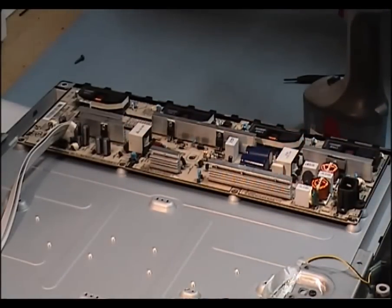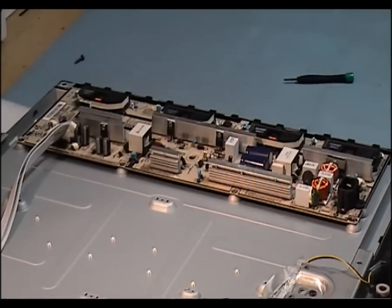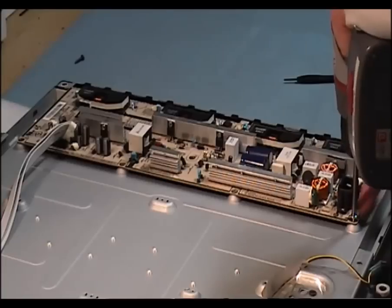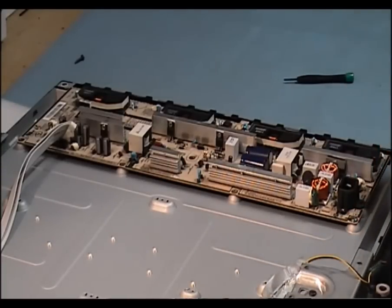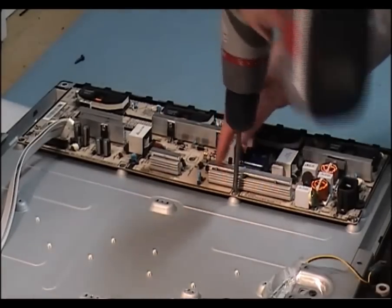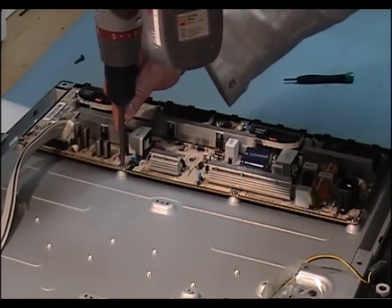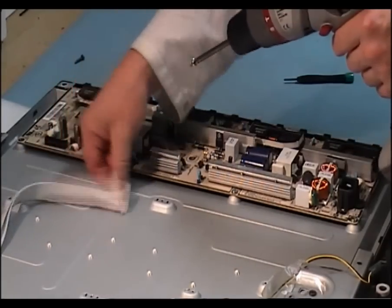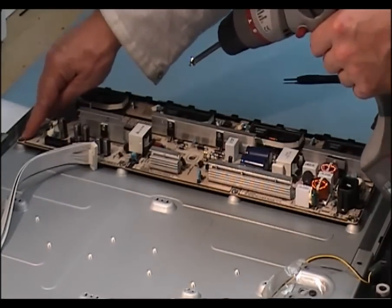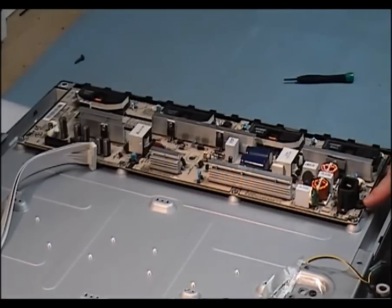Let's put in the screws. One here at the bottom, another one at this particular point here, another one here, and another one in the top left hand corner of the inverter. Now there's another one here just underneath the main cable connector.